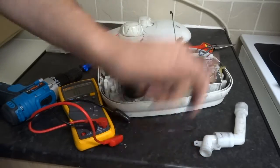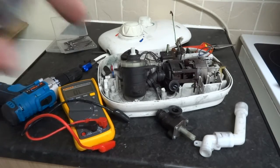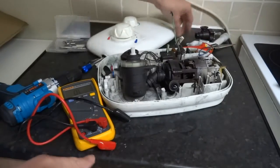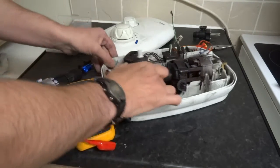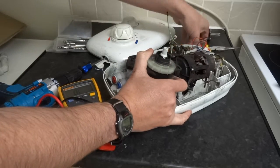Now this should just pull off here - yep, it pulls off pretty easy. Got a faulty one here. So that's got a special clip on it.